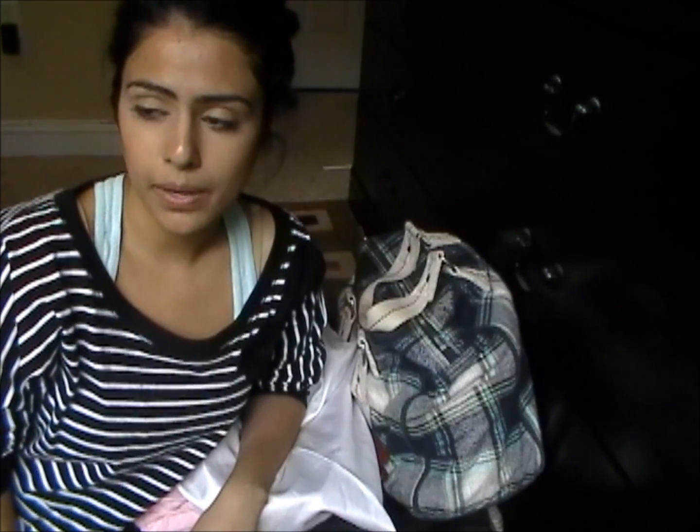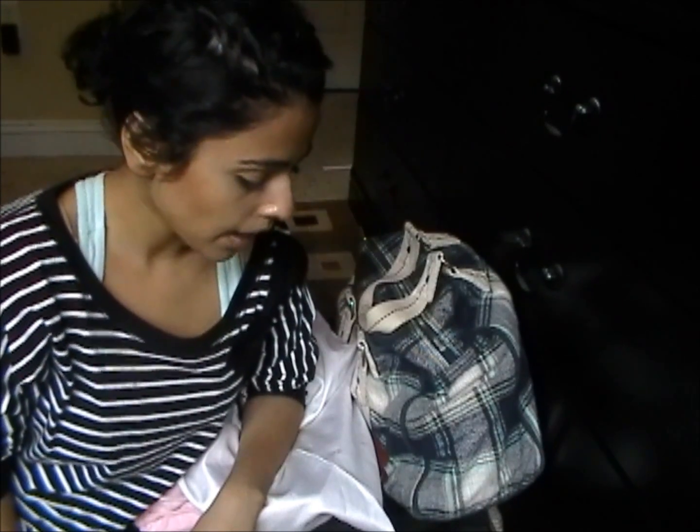We all kind of forget sometimes that we have to stay organized during the summer, because since we don't have school, you forget that you still have to take care of your things and that there has to be more of a routine. So I kind of forgot, and today I've just been really cleaning up around my room and trying to clean.